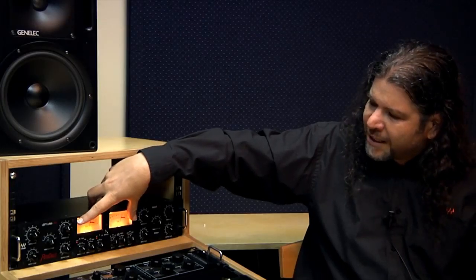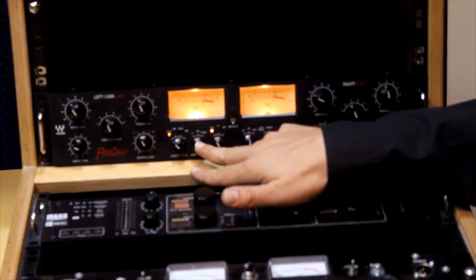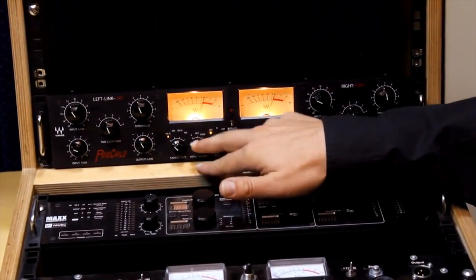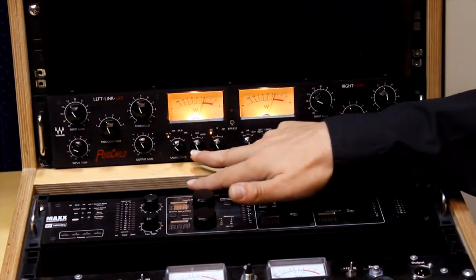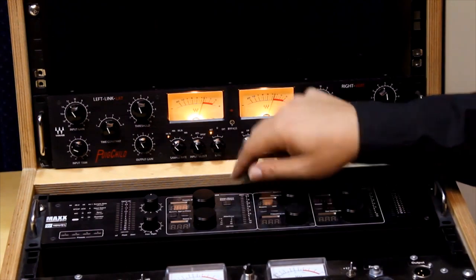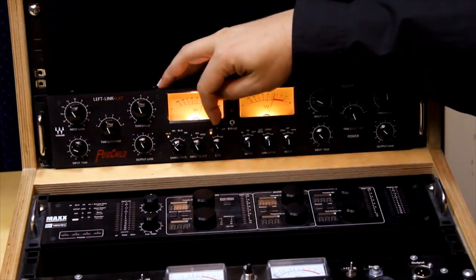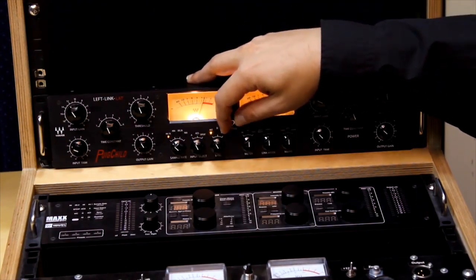Under the two VU meters here we have some global controls. These controls over here will let you select the sample rate that you want to work with, the clock type — either analog or AES/SPDIF for digital. If you're working digital, this will determine where you get your clock sync from: either an internal clock, or the digital clock will take the clock from the AES or SPDIF, or an external word clock.